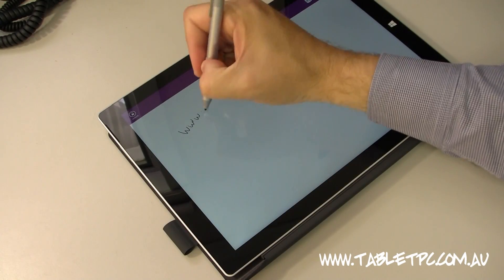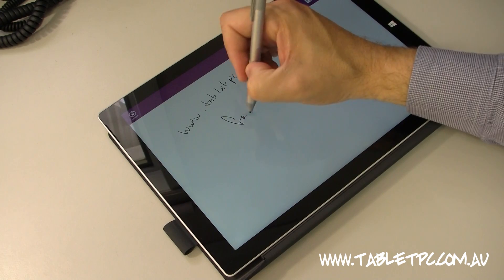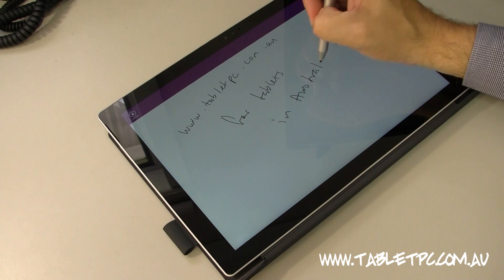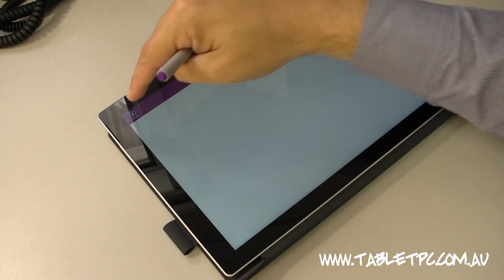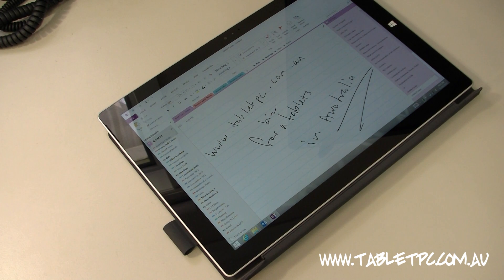I'm going to write a quick note here. So I've written my note, and I just simply click the button again to give myself a new page. Notes are automatically saved in the background, so as soon as I'm writing something it is automatically saved, even if I press the power button or turn the device off. I just click on the unlock button up in the top corner, and you can see that I'm in Microsoft OneNote — the desktop version — and there's my handwritten note that I just took down.